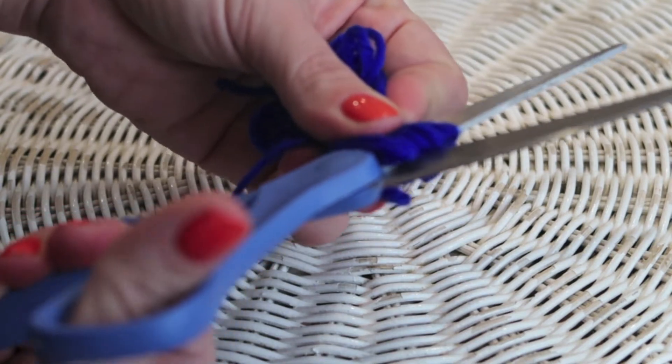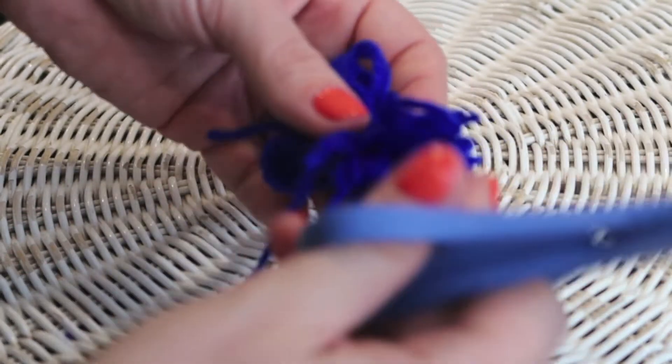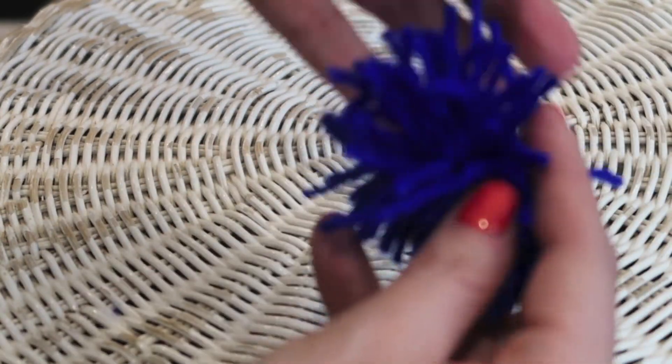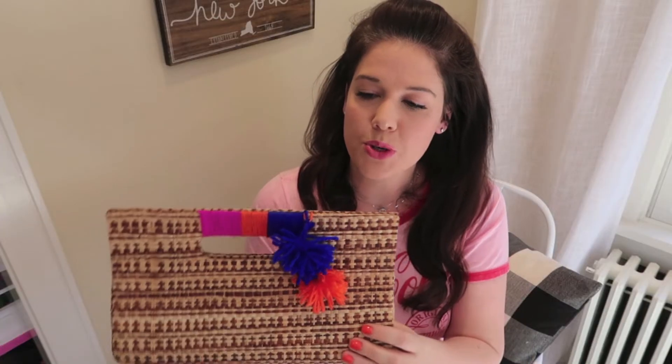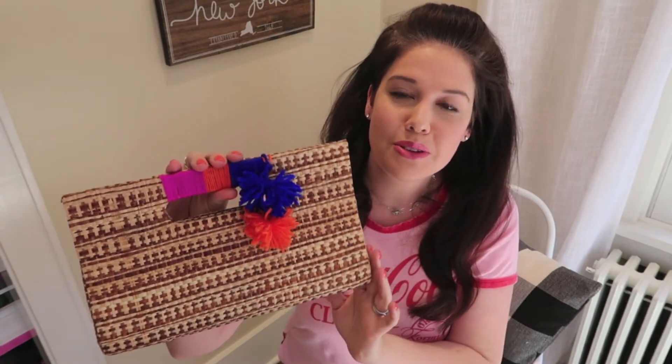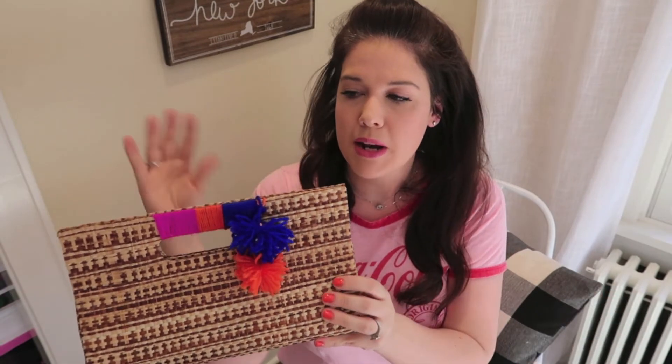Cut the ends of each loop so you have the open edges fray out, then fluff it up into a nice ball and trim around the edges if any pieces are longer than others. I made two pom-poms and then just tied them right onto the handle — super easy. You can make them as long or as short as you want, do one pom-pom or three, all one color — so many ways to play around with this.